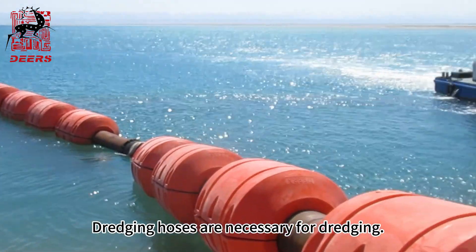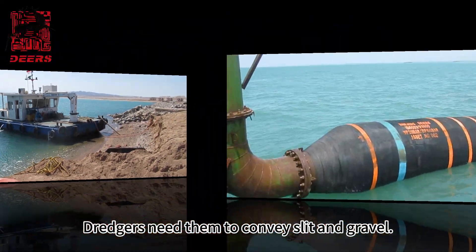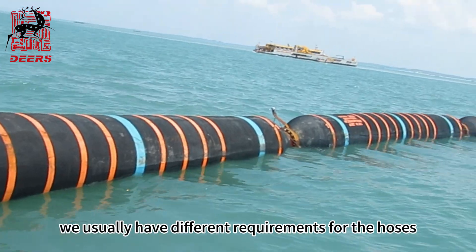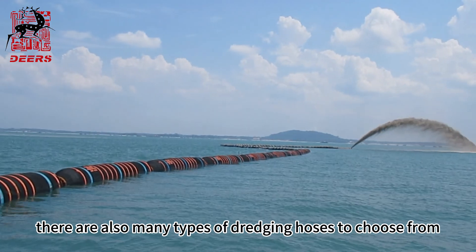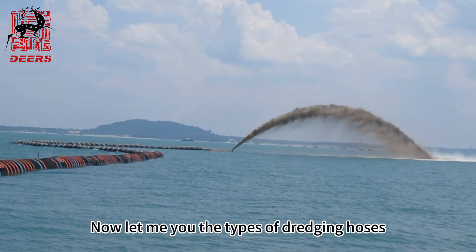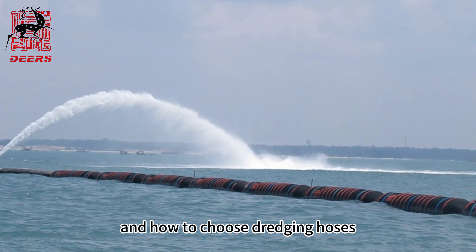Dredging hoses are necessary for dredging. Dredgers need them to convey slate and gravel. Because of different working environments, we usually have different requirements for the hoses. Therefore, there are also many types of dredging hoses to choose from. Now let me introduce the types of dredging hoses and how to choose them.